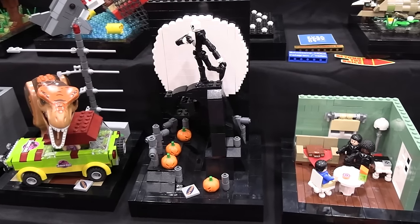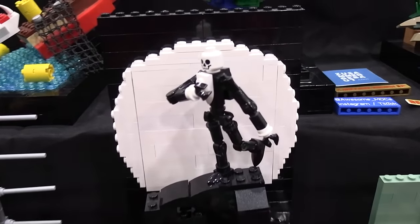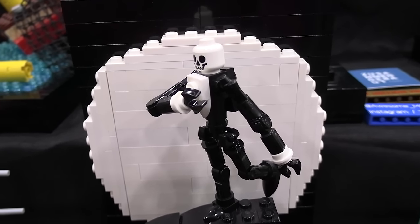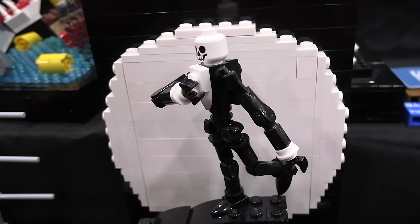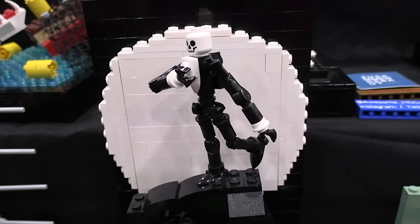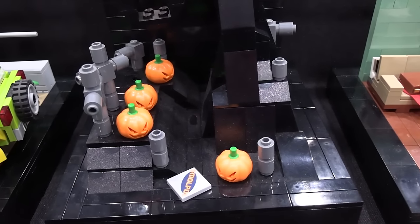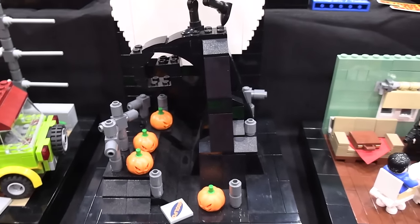Next is The Nightmare Before Christmas. I actually learned at the show that we have a Nightmare Before Christmas set coming out this year of this scene, which is really cool. I designed Jack Skellington myself with those long, lanky arms — I think he looks more like him than the actual minifigure. This is another one that wasn't originally on the list, but after coming up with that design for Jack, I knew I wanted to include it.